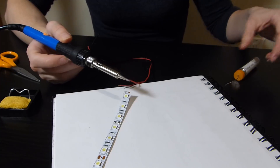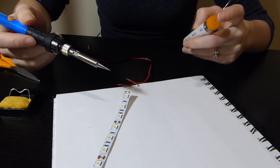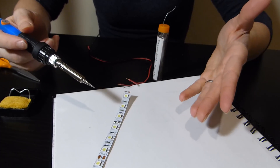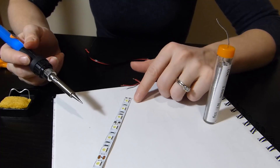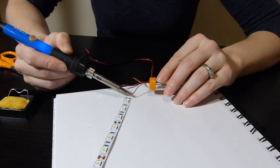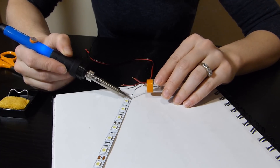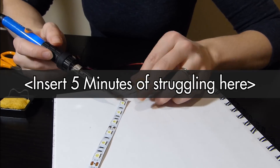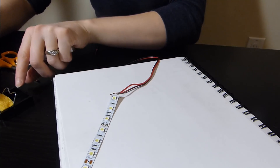Okay guys, so this is my first attempt at soldering anything. I have my soldering gun right here at an appropriate temperature. I watched some YouTube videos to learn how to do this. Red is positive, so I'm connecting it to the positive bit. I'm going to get a little bit of this stuff on the tip of my iron and then dab it. Now I'm going to put my wire on it. Okay, I just got one.